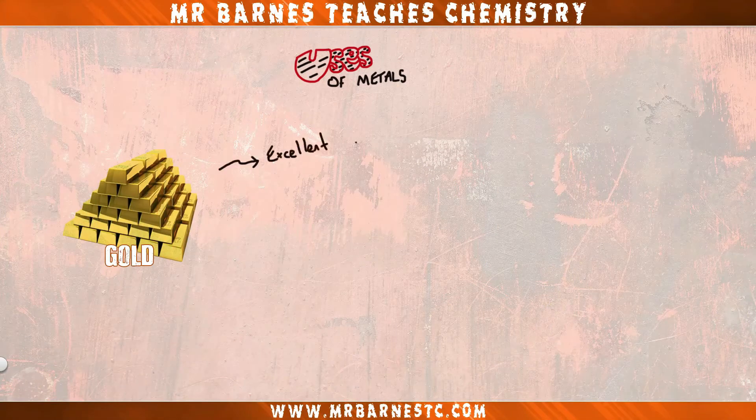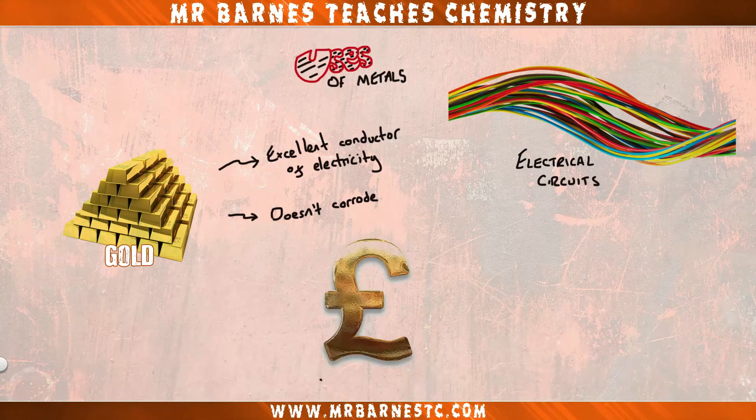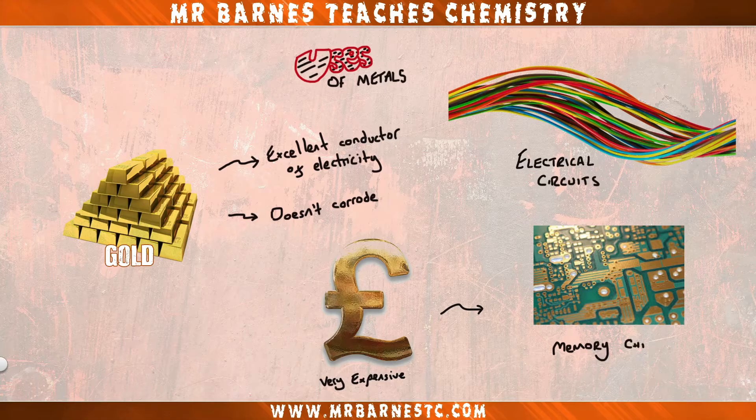Starting with gold, which is an excellent conductor of electricity and doesn't corrode. This means that it can be used in electrical circuits. Gold is very expensive however, so it's usually used for smaller things like memory chips in computers.